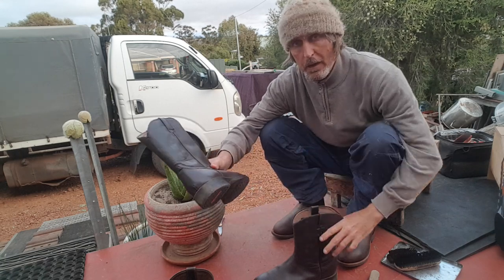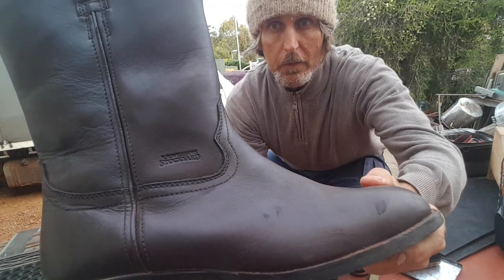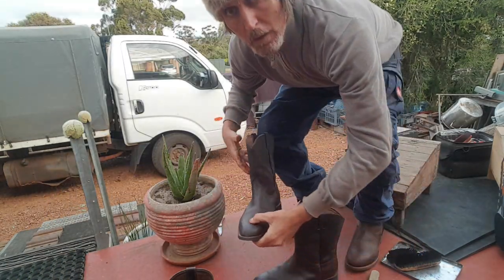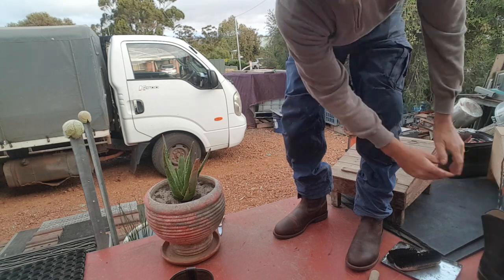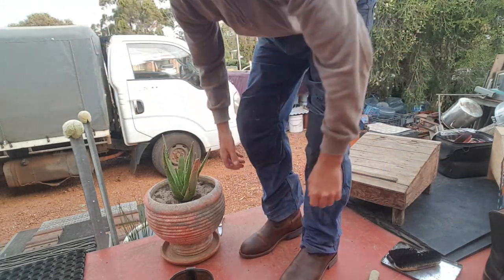The RM Williams Stockyard - you can't get these ones anymore. Stockyard, you can't get them anymore unfortunately. They fit absolutely perfectly.